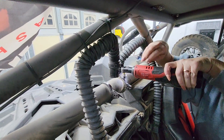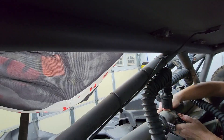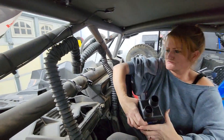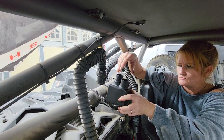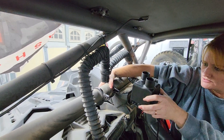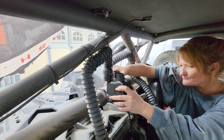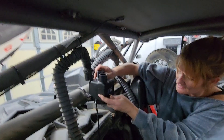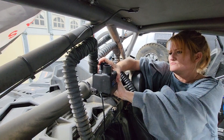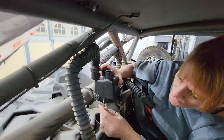We didn't have an allen that fits, so we're using the torch — barely. We got it moved over enough to slide it in, and now we're gonna put the side bolts in and tighten them. Then we're gonna put the new air filter on and the new hoses — it's gonna be so brand new looking.